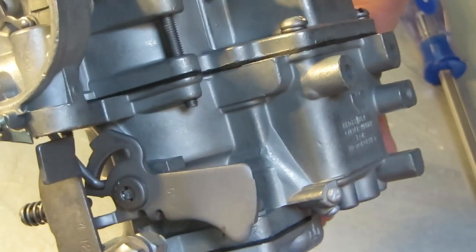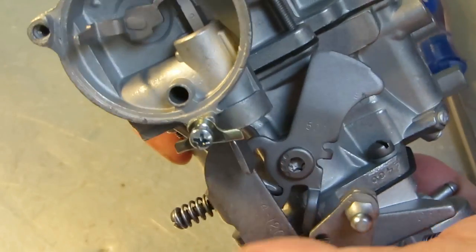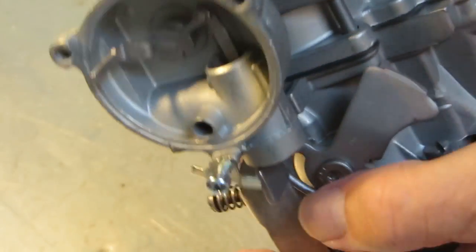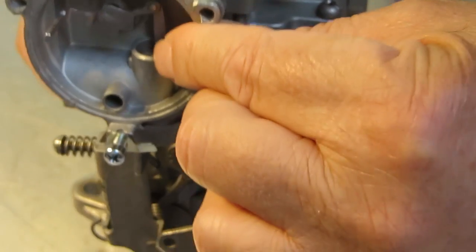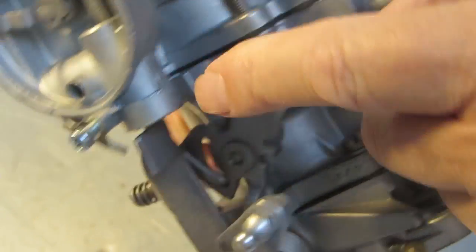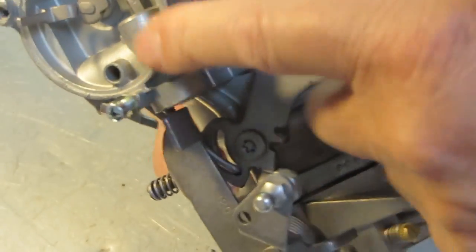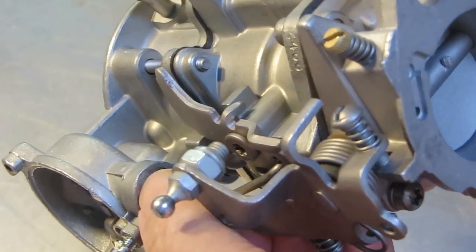That hole right there with the threaded hole, that's your hot air intake. Now this is your choke pull-down, and there's a vacuum tube that goes to it. It helps keep that piston down, and also works on pulling the hot air up.